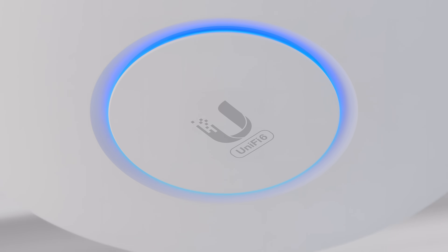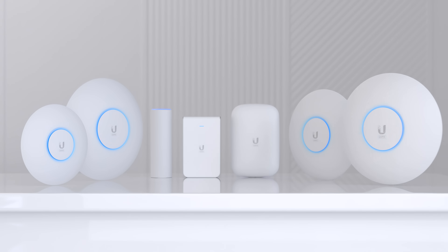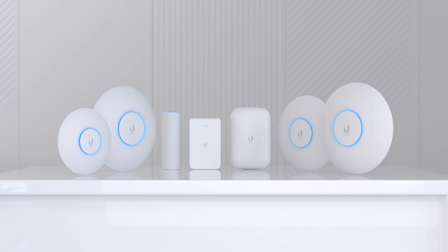No matter the location or environment, U6 Access Points offer a fully scalable and customizable solution for your deployment. UniFi — Simplifying IT.